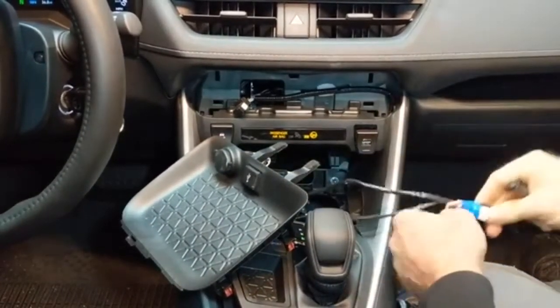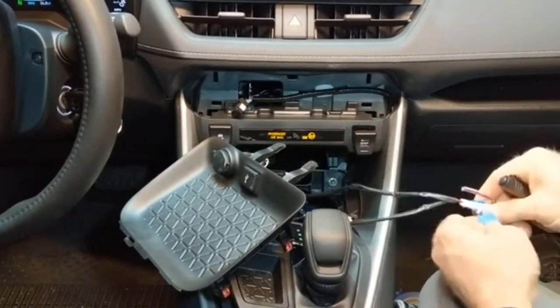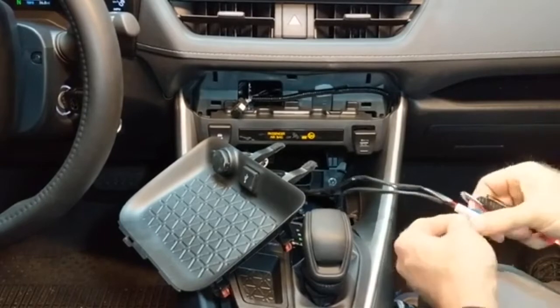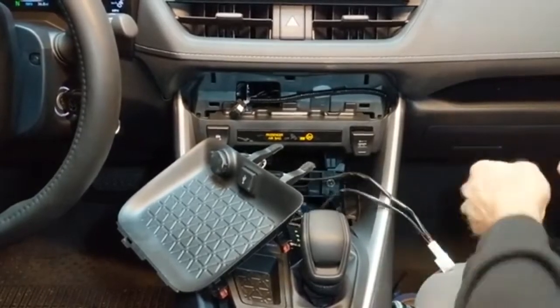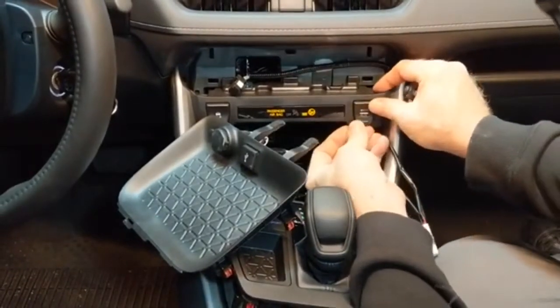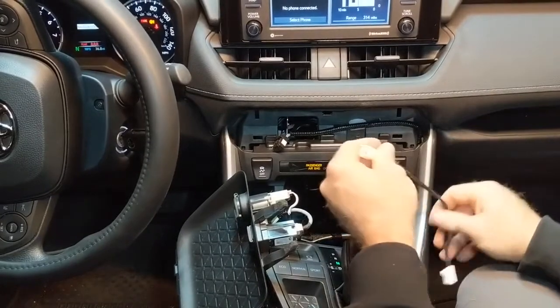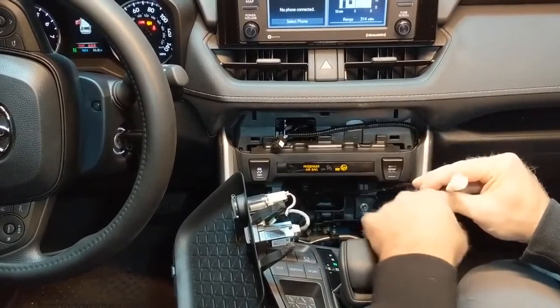Now we've got it pulled back through — release the tape. Now that we've got our wire harness pulled through, we're going to go ahead and remove the plug from our 12-volt cigarette lighter.